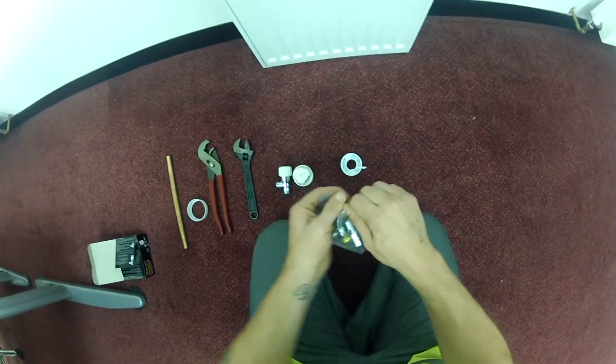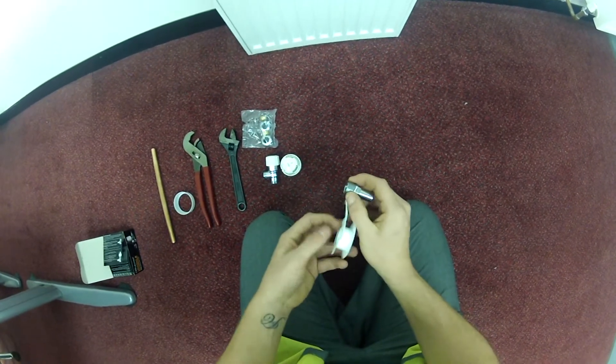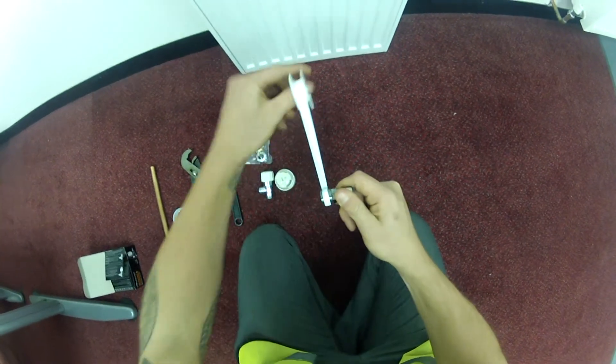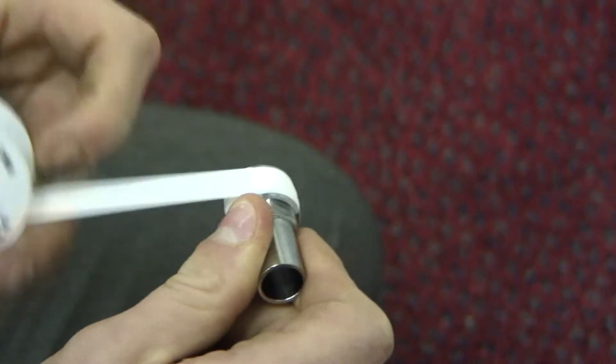All we're going to do is take the fittings out of the plastic packet, take the radiator end, and apply the PTFE tape in a counterclockwise fashion, making sure when you screw the end in it tightens the PTFE.